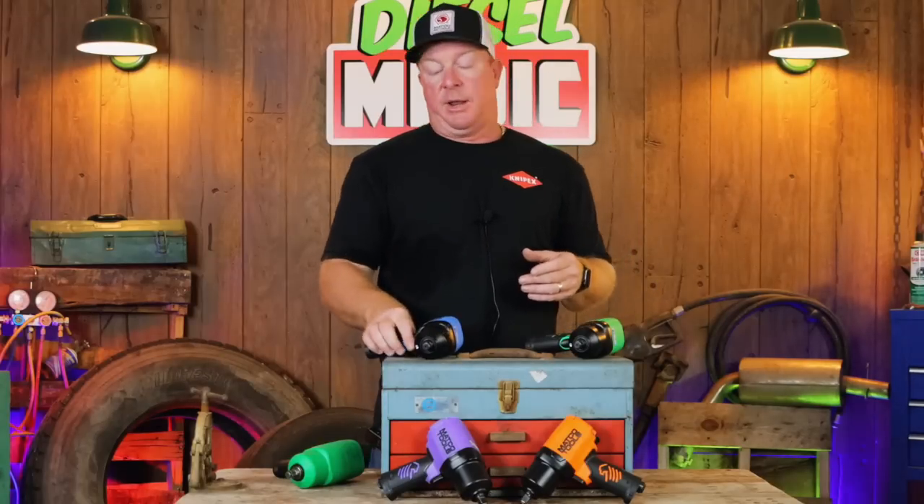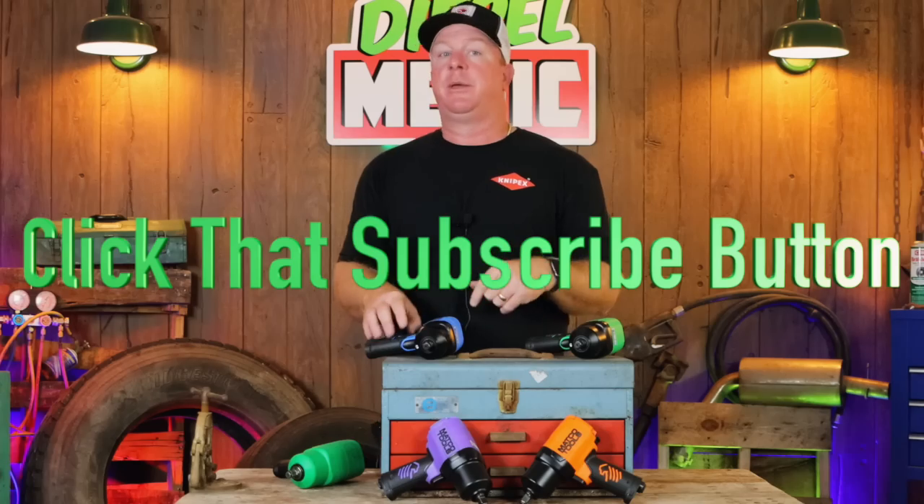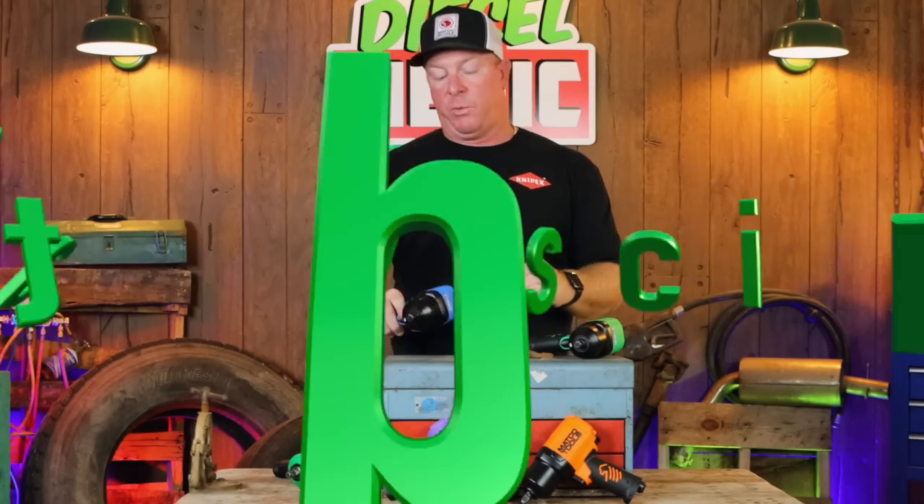Be sure to check these out on your local Matco truck so you can put your hands on these and feel the difference. Like always guys, thanks for watching — I appreciate each and every one of you. Hit that thumbs up because it's absolutely free and it only helps the channel. Merchandise is over here, cool tools and discount codes are down in the description, and even clicking the Amazon link for another purchase also helps the channel. Subscribe so you can be sure to see the newest, latest, greatest tools here first. You guys have a great week — hopefully you enjoyed this one. See ya.